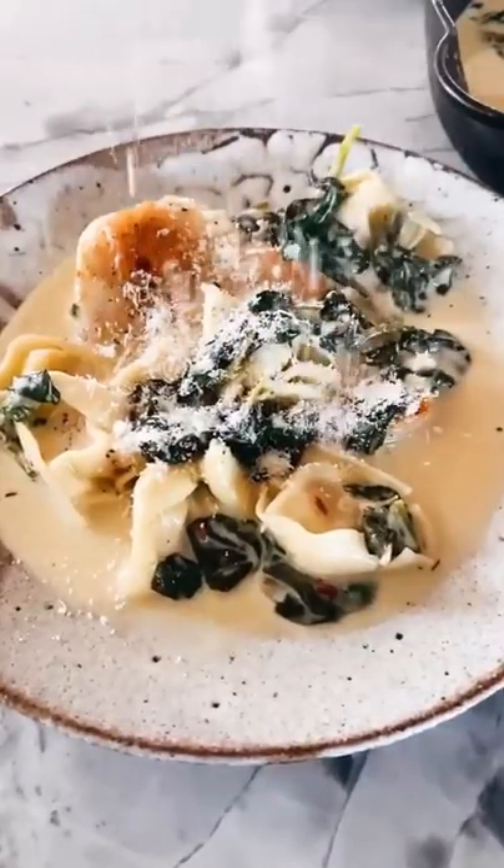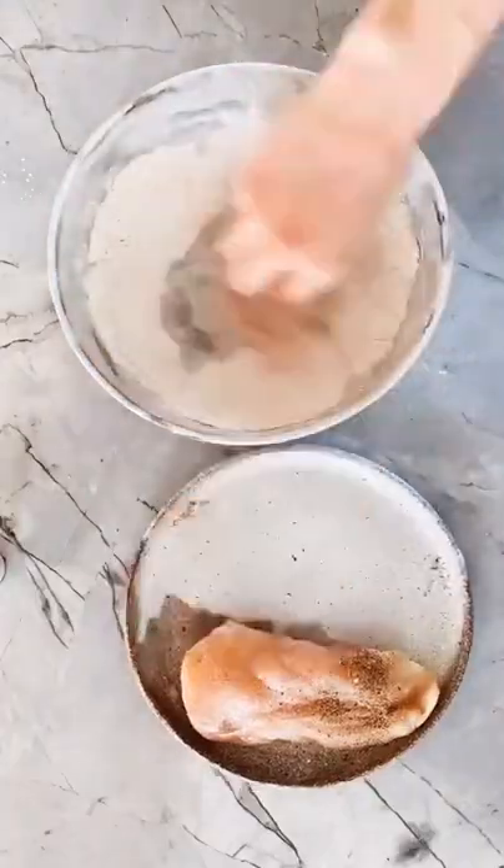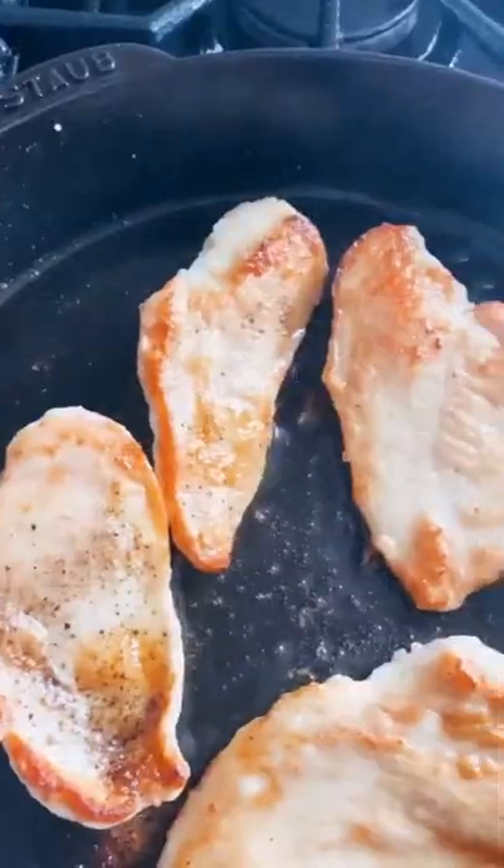Here's how I make my creamy parmesan chicken and spinach tortellini. The first thing you want to do is dredge the chicken through a bit of flour, then pan fry the chicken in a skillet until it's nice and crispy.